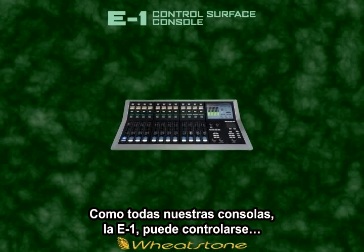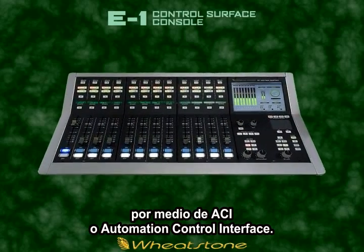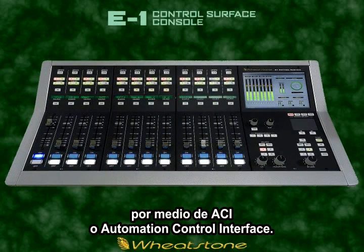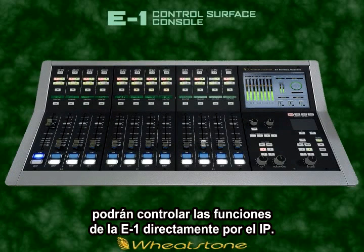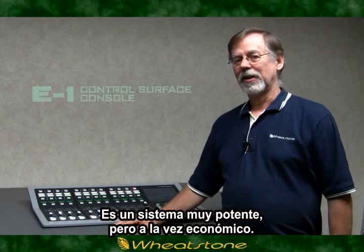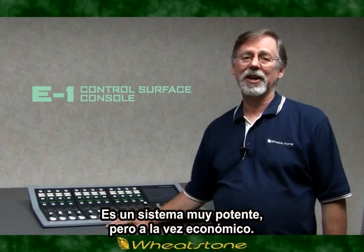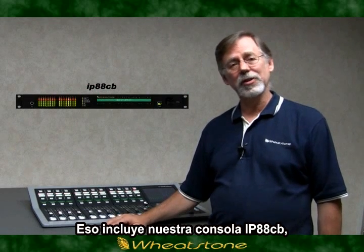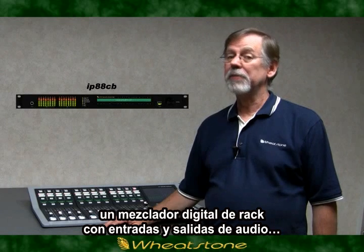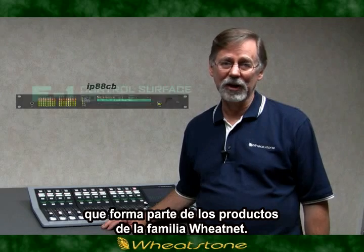The E1, like all of our control surfaces, can be controlled by our ACI, or Automation Control Interface. This lets external devices like automation servers control the E1 console's functions directly over IP. All in all, quite a powerful system that starts at under 10k, and that includes our IP88CB console blade, an integrated digital mix engine and audio I/O unit that's a part of the WheatNet IP family of products.